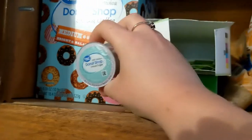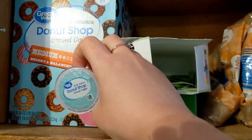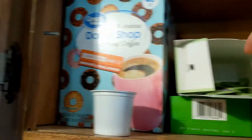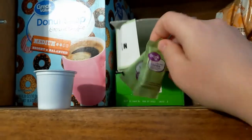Good morning. I'm going to make my cup of coffee. I have a little K-cup of Great Value Donut Shop coffee — I always get this box from Walmart. I'm also going to use two packets of stevia and my coffee.